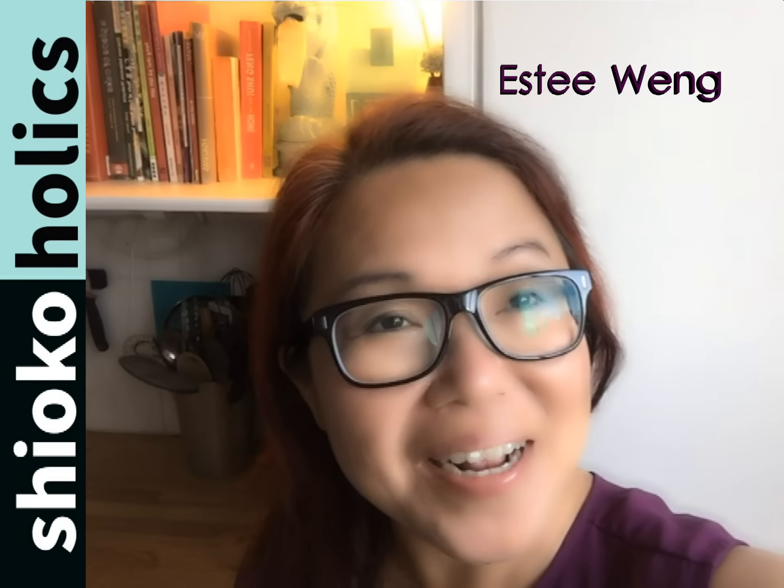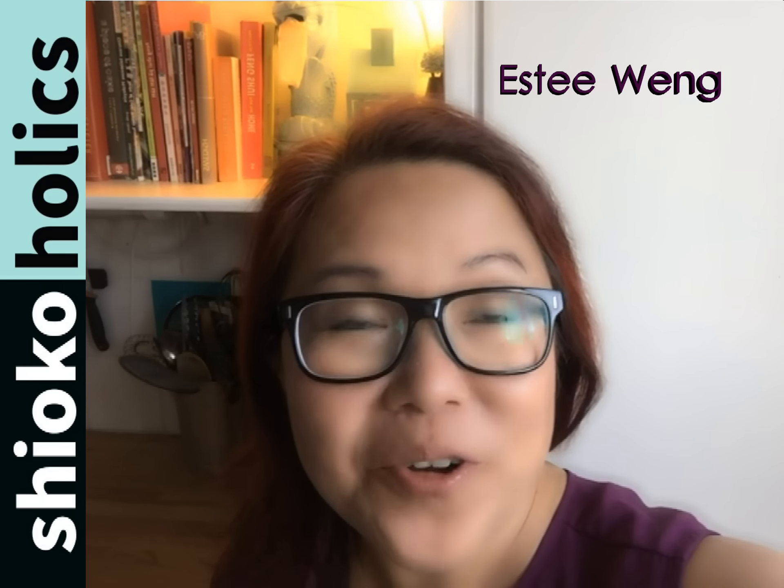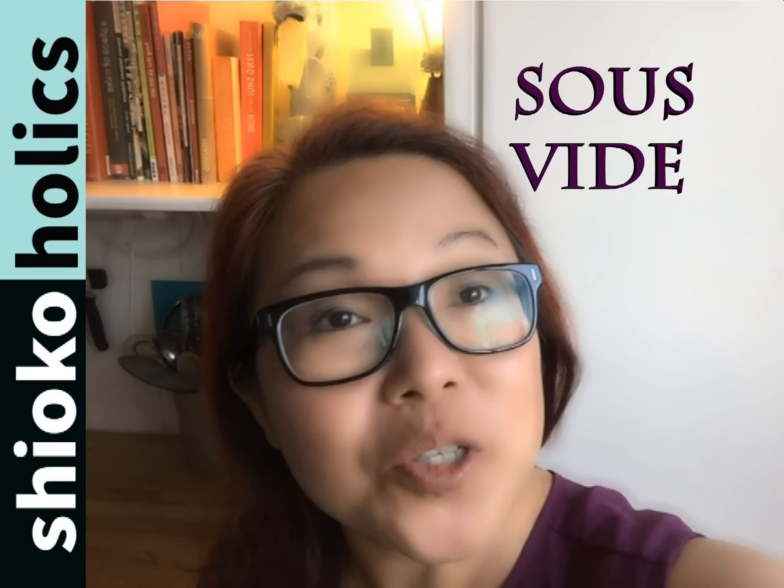Hi guys, welcome to Shokaholic. My name is Esty. Today I'm going to try a cooking method called sous vide.